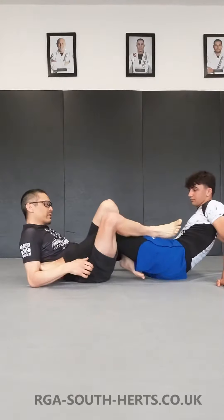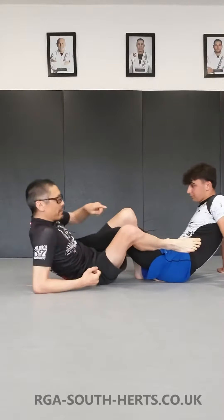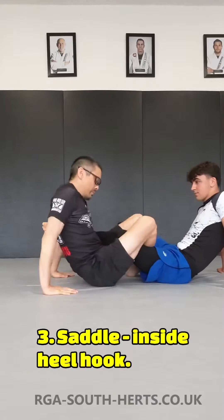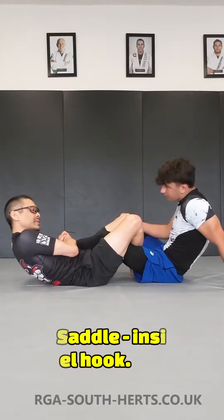We go back to the number one position, but without the leg lace. We'll lie back, pop the knees back to the other side. My legs now go to the inside again, just as with the first heel. This is now the saddle position. We're going to work the heel hook here — this is the inside hook.